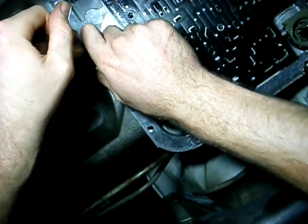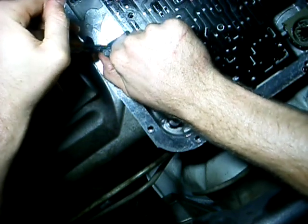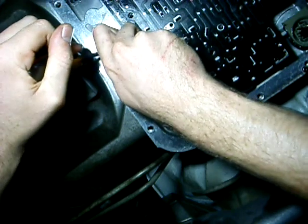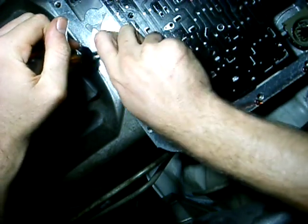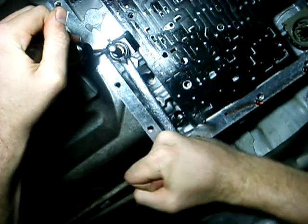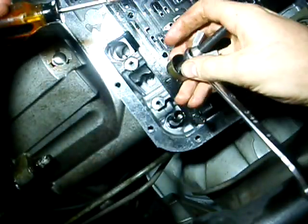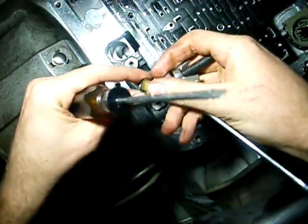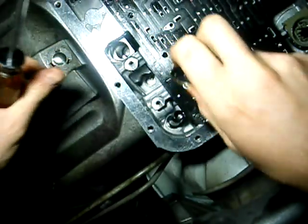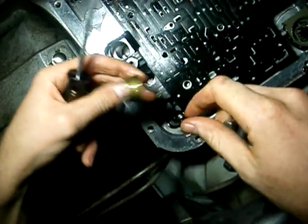I replaced most of the O-rings — every one except for the one in the servo on the side. I figure I'll get to that later if I need to; I'm not really worried about it right now. And there it is — wow. Thanks GM. There's one thing that sucks about it. I wonder if you could actually reuse the one that was in there rather than trying to get it out, because I really destroyed this one.